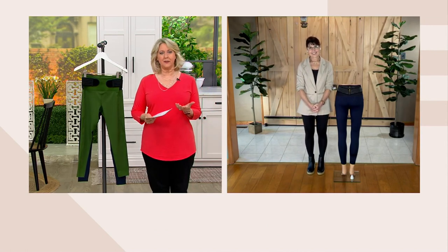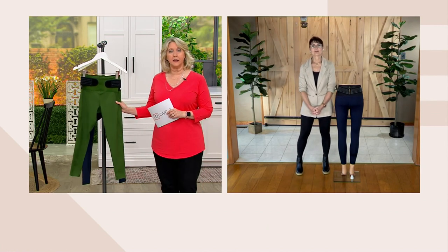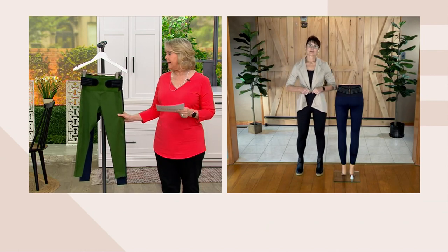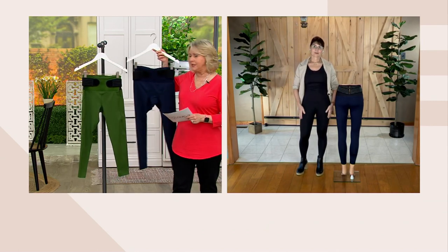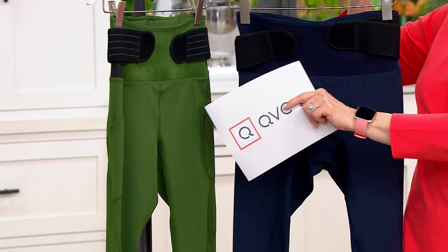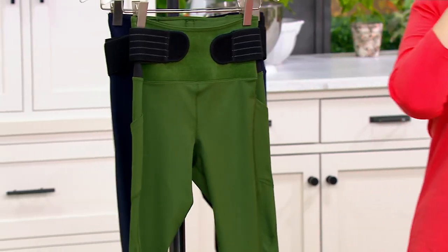I want to talk about this. Just to remind everybody, if you want the capris, we actually have those in olive, navy, and black. The one we're most limited in is the ankle length — we only have that in olive, even though we're showing the navy. And then there's the men's. How should we look at Tommy Copper products? What should we know?